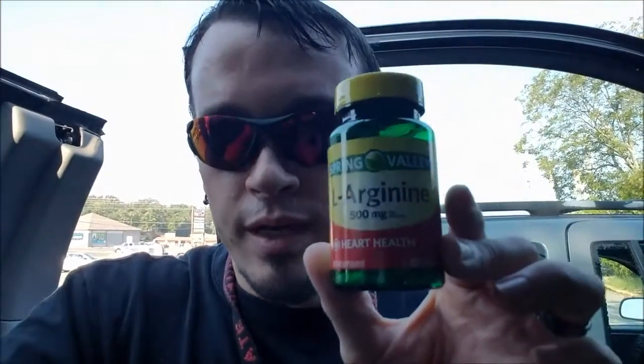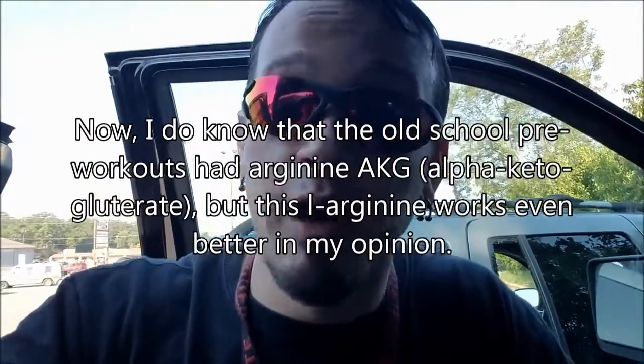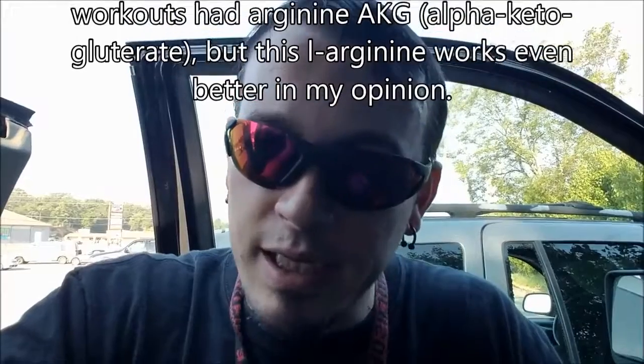I picked up some stuff at Walmart to put in my pre-workout. They don't have agmatine powder at Walmart, but they do have arginine. Arginine is kind of like the pump creator of the yesteryears — it used to be in all the pre-workouts back in the day. I think agmatine is what has replaced it now. That's what they combine with citrulline malate to really provide good vascularity, vasodilation, and nitric oxide production.